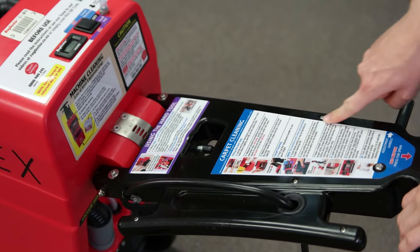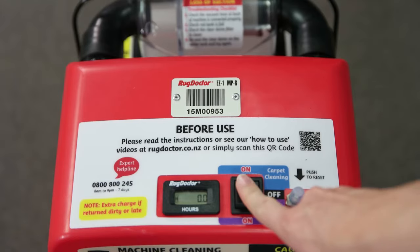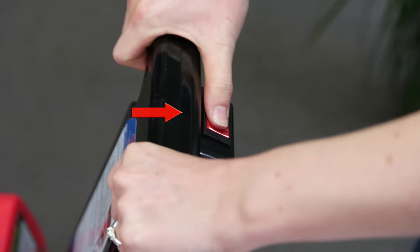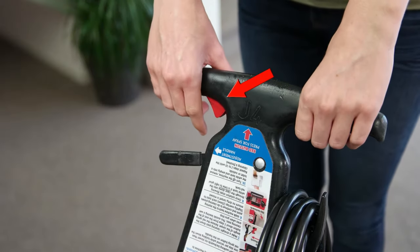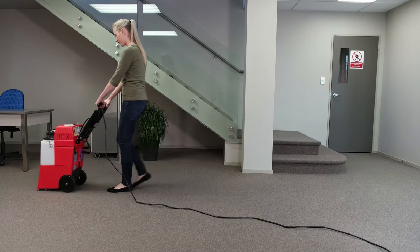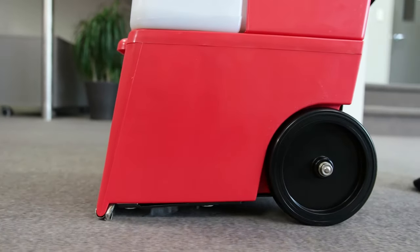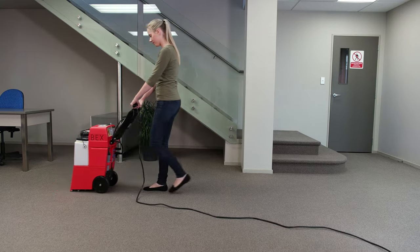Refer to the label on top of the machine and turn the machine on for carpet cleaning. Then push down the red spray button located on top of the handle or underneath the handle as you start walking backwards to activate the spray and vibrating brushes. A good pace is around one step per second.